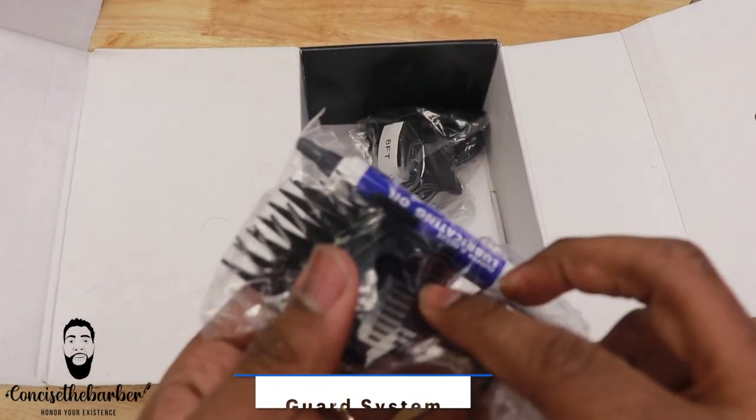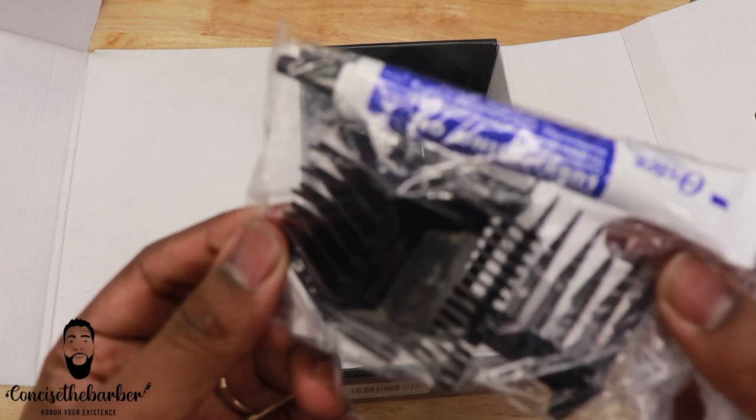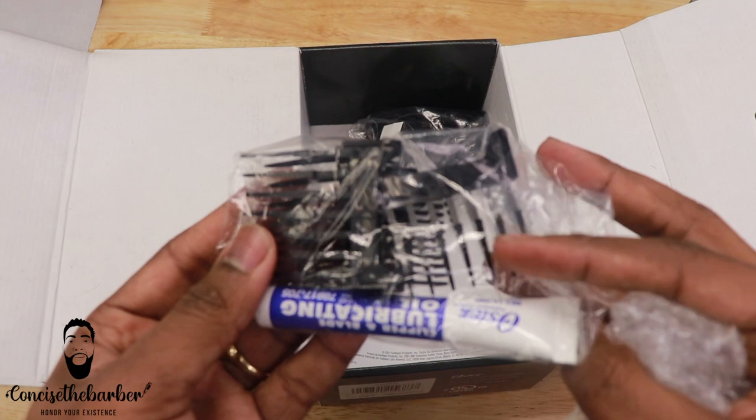The next section I'd like to talk about is the guard system. I don't even know how far in depth I'm going to go — they were better off not even giving us guards because nobody's going to use them. I don't think I have ever seen anybody use Oster's guards. What we do use is the double magnet guards — we're able to use those with this guard system, and 90% of the time, that's what people are using. Oster definitely doesn't have a true guard system; I don't even know why they put them in the box.